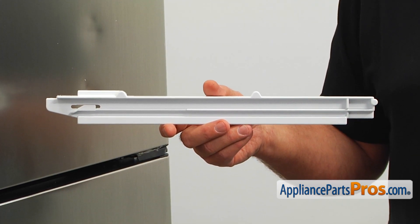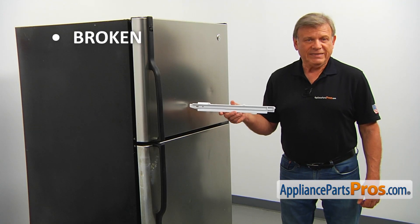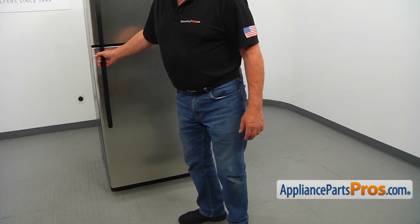The main reason to replace the snack pan slide is if it's broken and won't keep the snack pan in place. To get to the part, we need to open the fresh food door.